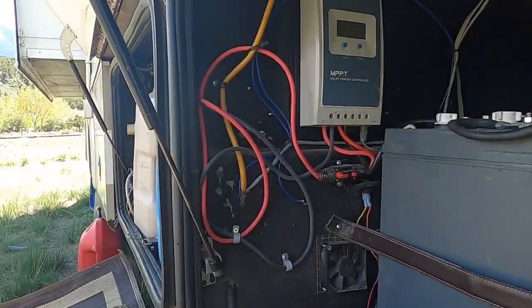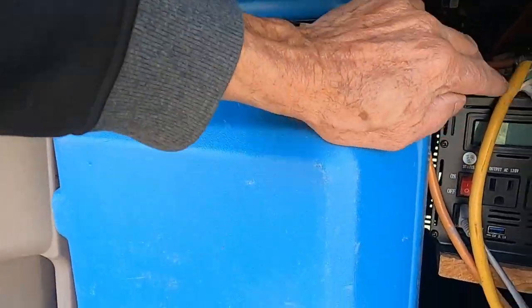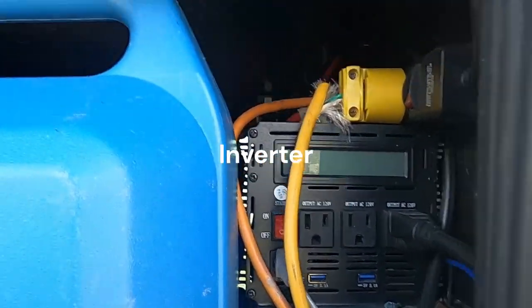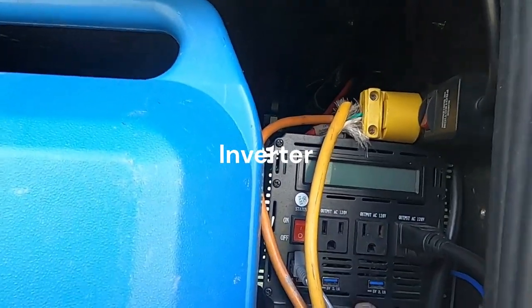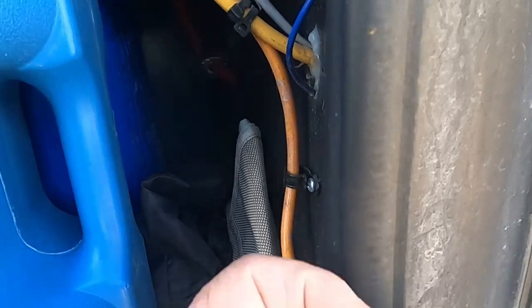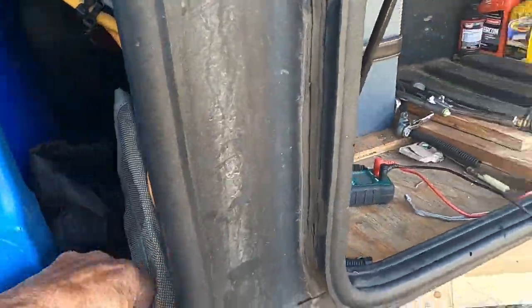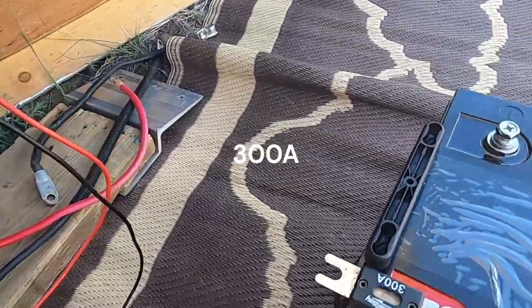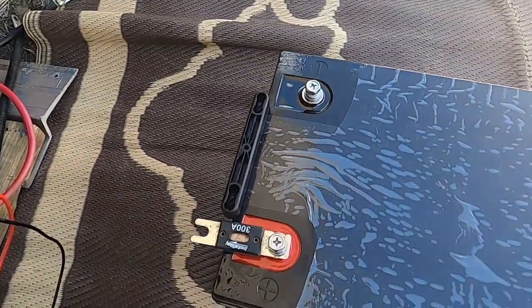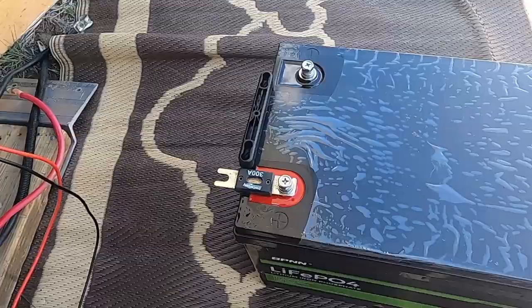On my system, going back to the other side is the charge controller — this little unit right here. I've got an inline fuse going into the inverter, a 30-amp fuse that looks like this. If something goes bad it would pop the fuse. I'm also going to put one of those fuses on this lithium battery, and then I'm going to add a shut-off switch here so I can turn it off if something really bad goes wrong.